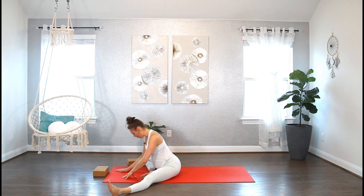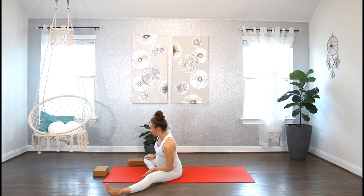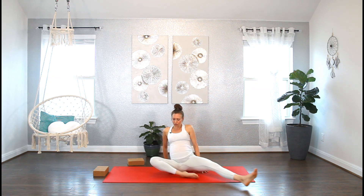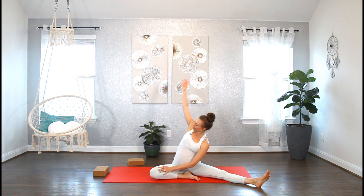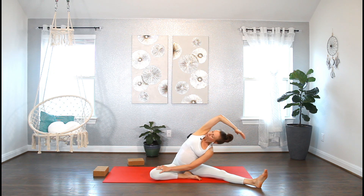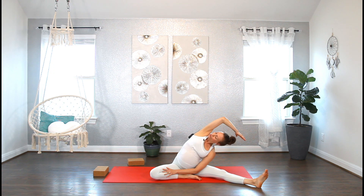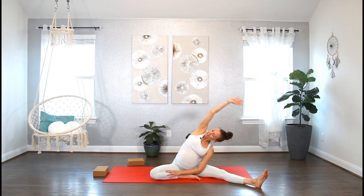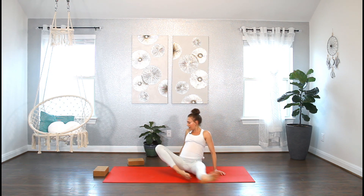Now we're going to sweep that left leg around and come into a one-legged seated forward fold. Inhale, reach the arms up. As you exhale, pivot towards that left leg and fold any amount that is accessible to you. If your right foot is pressing into your tummy, just move it a little bit away. Maybe it feels good to reach the arms forward — explore what feels good. One more breath in and out. Push yourself up. Let's bring the left hand onto the right knee. Inhale, reach your right arm up and take another divine side body stretch — both sitting bones grounded. Inhale to find length, exhale to find depth. Breathe in and out. Slowly lift yourself up.